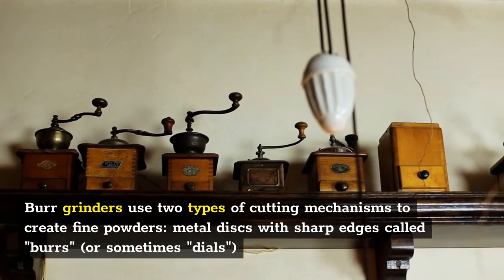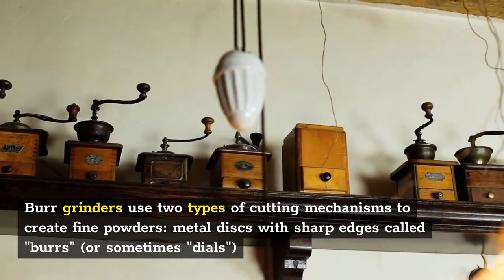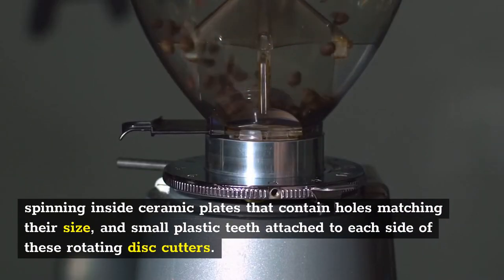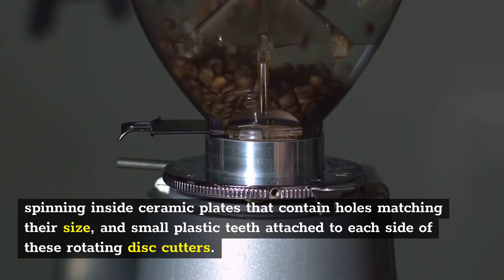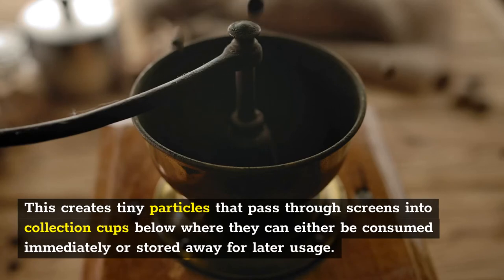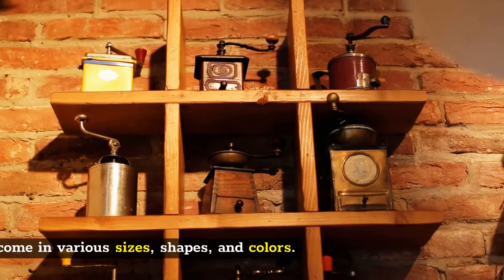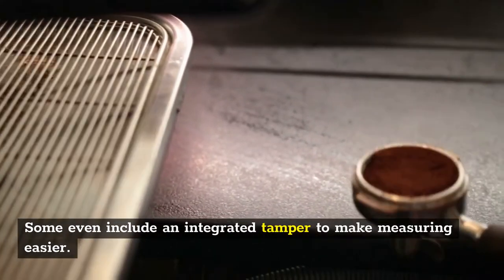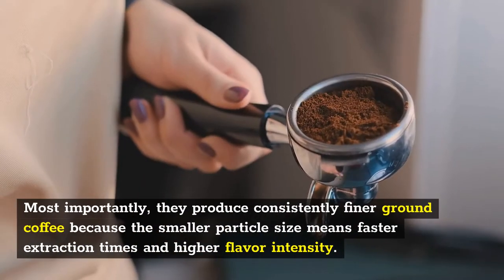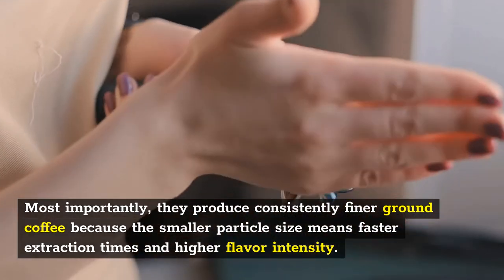Burr grinders use two types of cutting mechanisms to create fine powders: metal discs with sharp edges called burrs, spinning inside ceramic plates that contain holes matching their size, and small plastic teeth attached to each side of these rotating disc cutters. This creates tiny particles that pass through screens into collection cups below, where they can either be consumed immediately or stored for later usage. Most importantly, they produce consistently finer ground coffee because the smaller particle size means faster extraction times and higher flavor intensity.